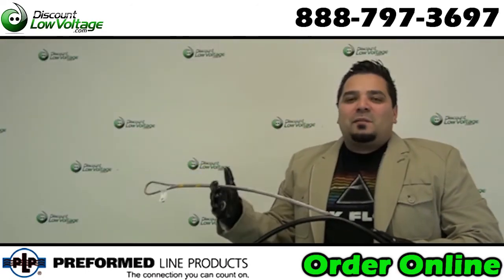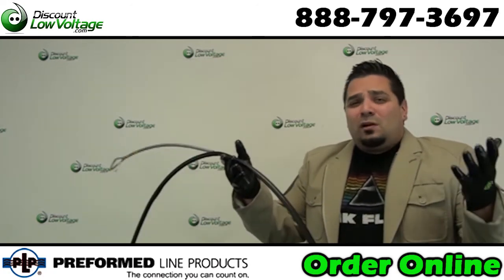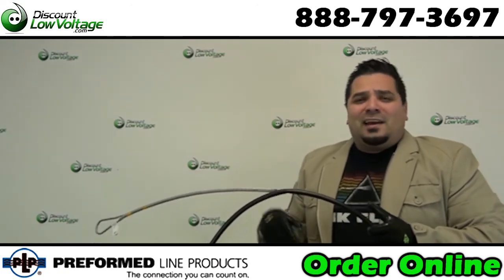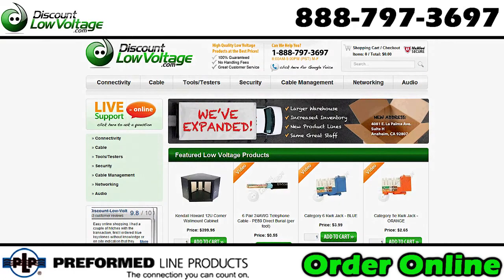And of course we have your fiber cable — single mode, multi mode figure eight — your copper cable in six, twelve, twenty five pair and more. We've got your accessories, hardware, pretty much anything for your job so you can go ahead and wrap that up and move on to other things. Questions? Call us, and you can order all these parts online at discountlowvoltage.com.